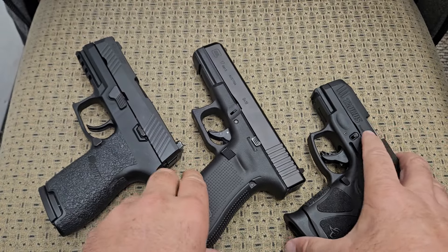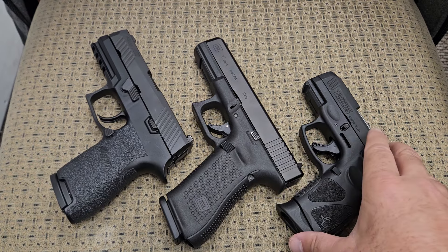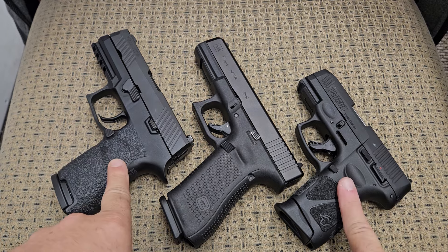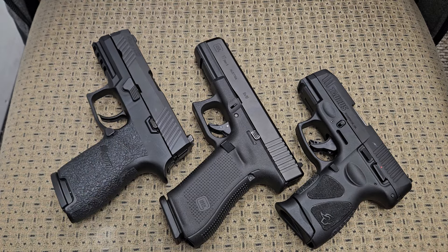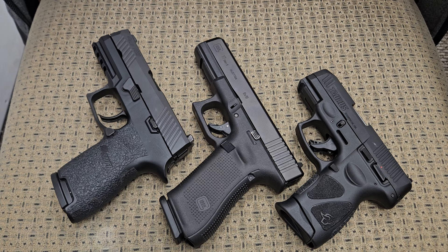So, are Glocks outdated? I think they're a little outdated. Are they still relevant? Very relevant — they're not going anywhere. But in order to make a Glock as good as some of these newer polymer pistols it's competing with, you do have to do quite a bit of modifying just to keep up with what other guns come with out of the box. I know I'm gonna get called a Glock hater, but I'm not — I have many Glock pistols and I don't buy stuff I don't like. Thanks for watching, folks.